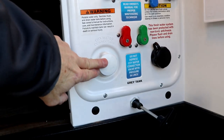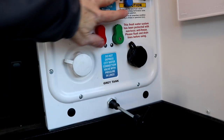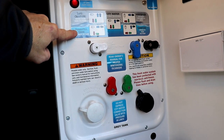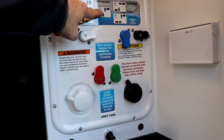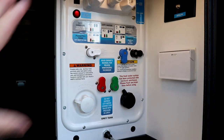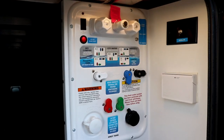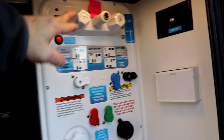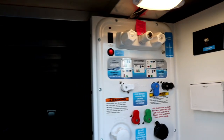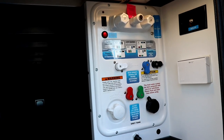This is where you're going to hook up your city water and your black tank rinse. Whenever you're going to configure things — whether you're dry camping, filling your fresh water tank, using city water, winterizing or sanitizing your tanks — that's all done here. All you've got to do is reconfigure and follow the puzzle there. You also have an outside shower right here, hot and cold, your front cap light, and a water pump switch so you don't have to run inside to turn on your water pump.